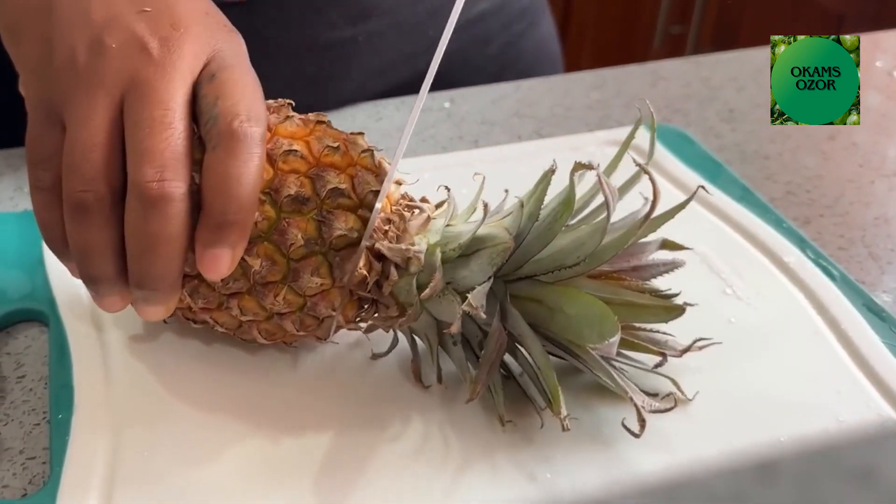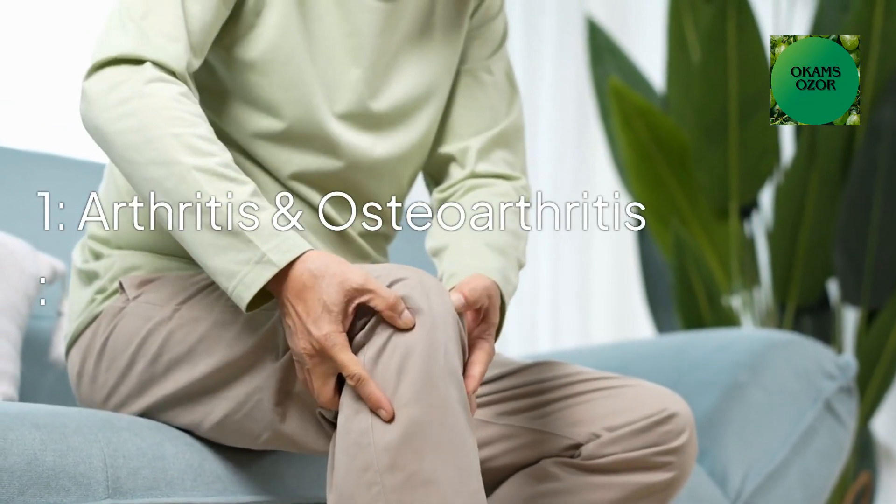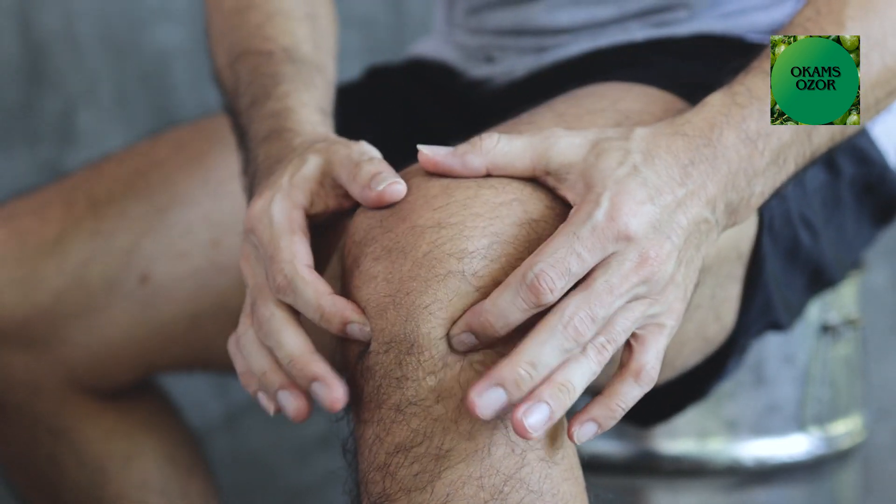Pineapple skin can be used to treat some medical conditions. Number one: Arthritis and osteoarthritis. It reduces joint pain and swelling for people living with arthritis or osteoarthritis.